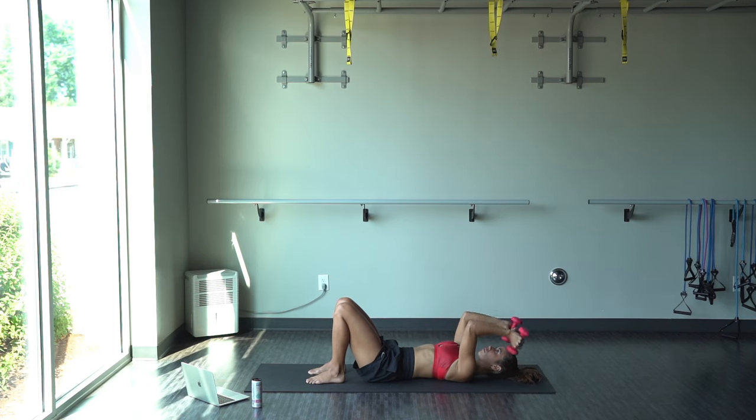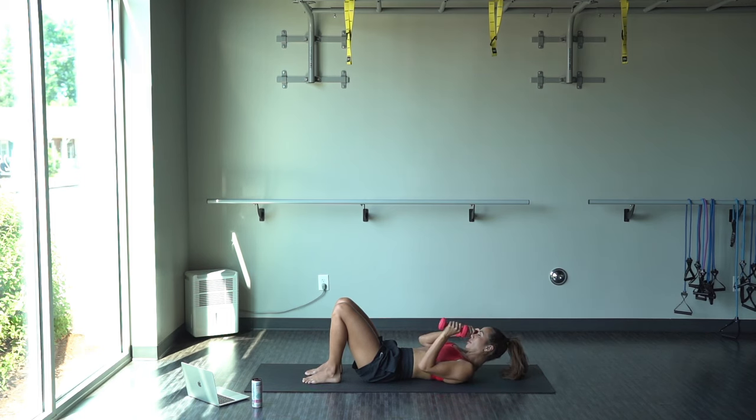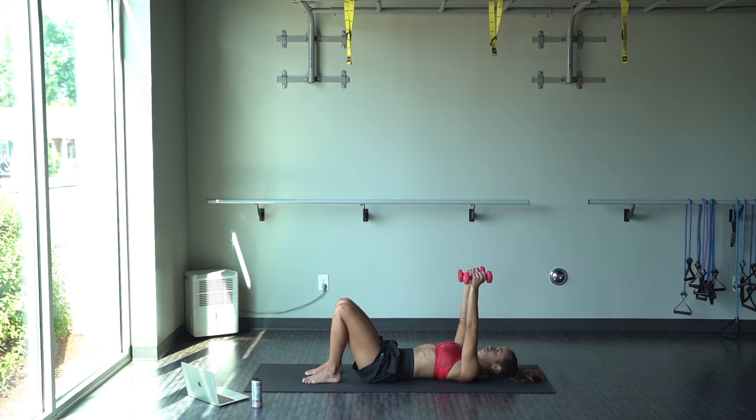Keep those elbows in tight, nice and close to the body. Really press from the triceps. Breathe every single time you push up. Go at whatever pace you need. Keep it going. We are almost there. Keep going, you got it. And relax.